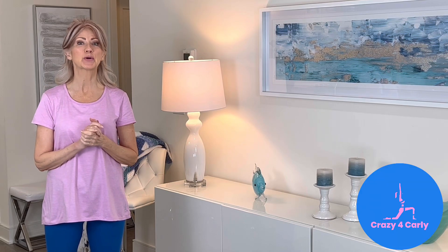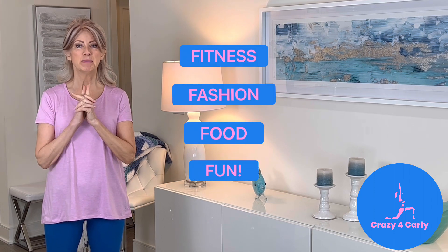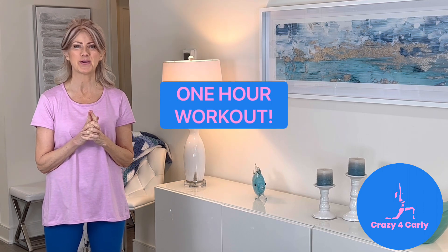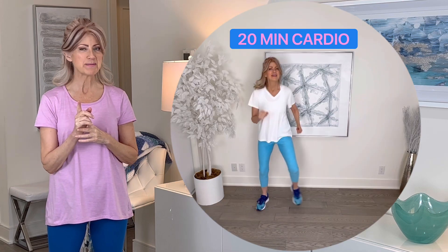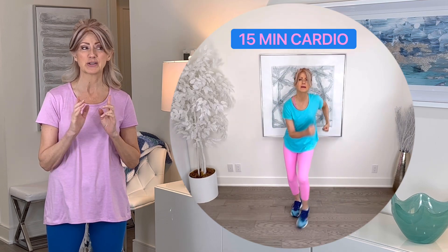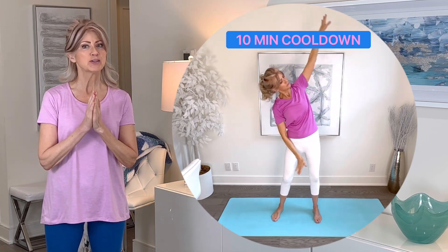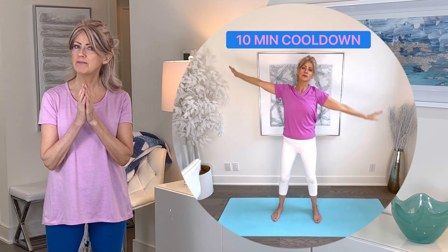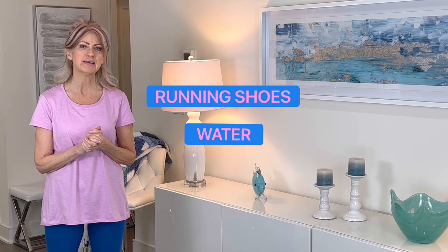Hi everyone and welcome to Crazy for Carly — the four I's are fitness, fashion, food, and fun. Today I have a one-hour fitness class: a four-minute warm-up, a 12-minute walking cardio, a 20-minute walking cardio, a 15-minute walking cardio — totalling about 47 minutes of cardio — then a 10-minute cool-down stretch. All you need are a pair of running shoes and some water to stay hydrated.